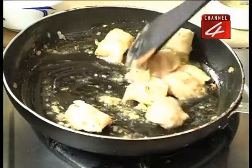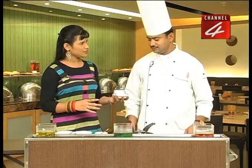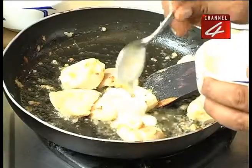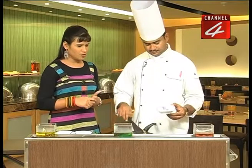Kaju paste — we also use Kaju paste. What is this Kaju paste? Two spoons. We add a little water.